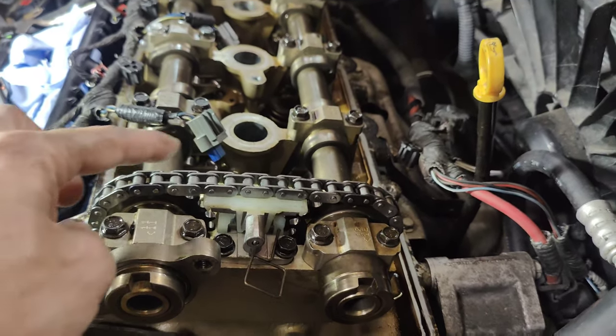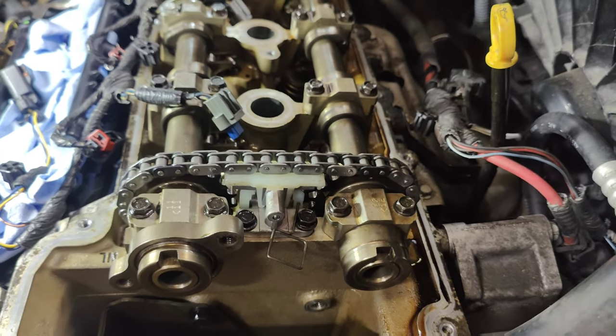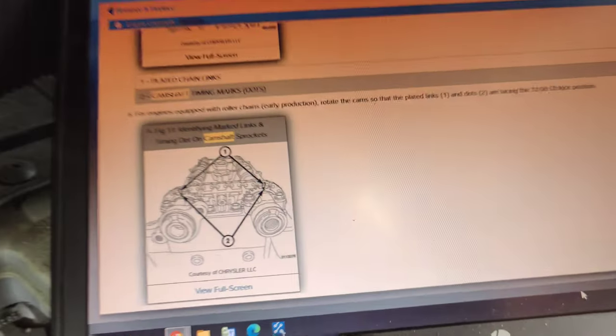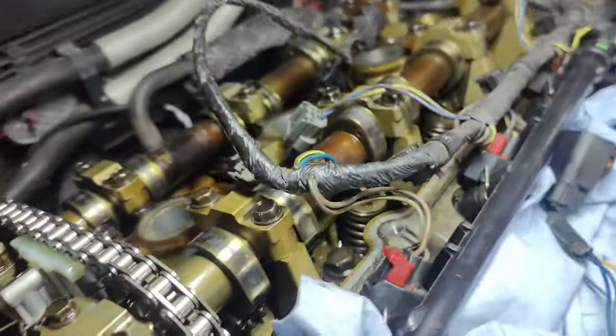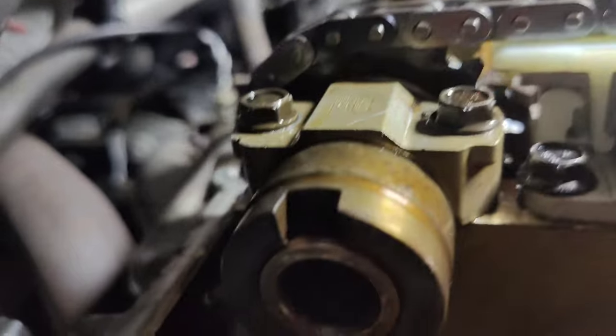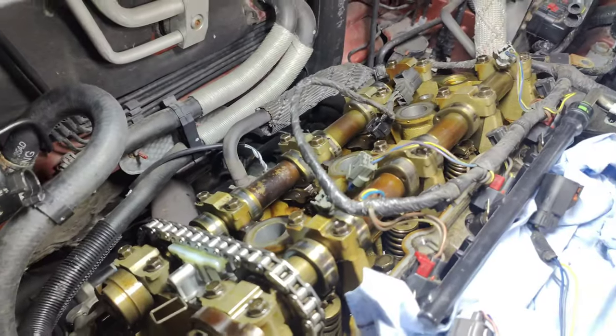Chain's all lined up — you can see our timing marks are dead at the top, dot here, dot here, right where our chains are. That's what it shows in our repair information — dot and dot, the same thing on the back. Take the camshaft dot right there, dot right there, so those should be in time perfectly. We'll pull our pins. Now I also want to check the lobes just to make sure nothing moved on here.